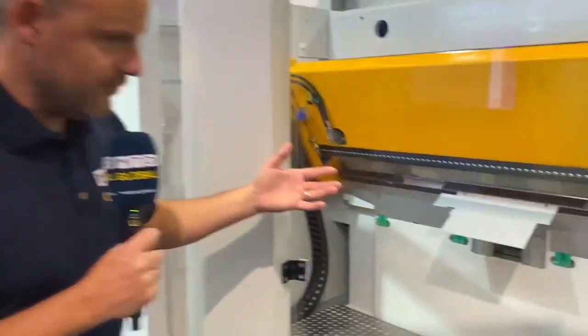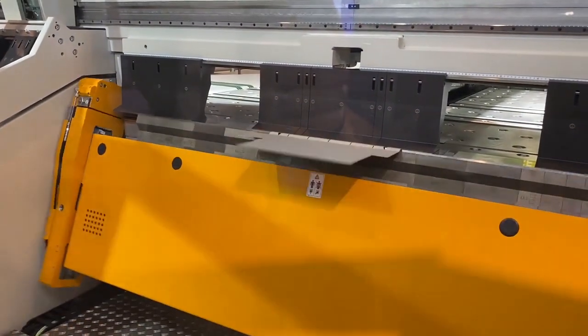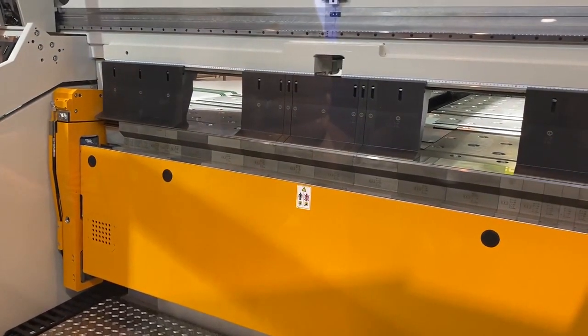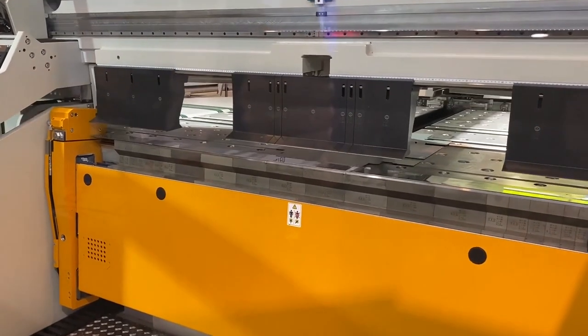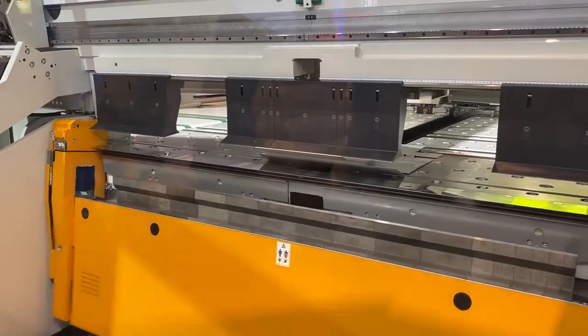Now we can see the sheet is in the bender and the process is happening, all automatically. Also now the repositioning of the manipulator will be done — open position the other side. Positive and negative bends are possible.